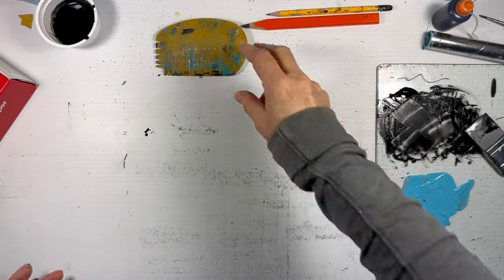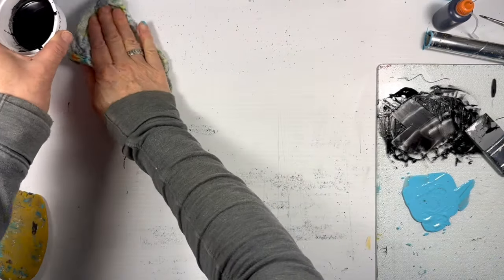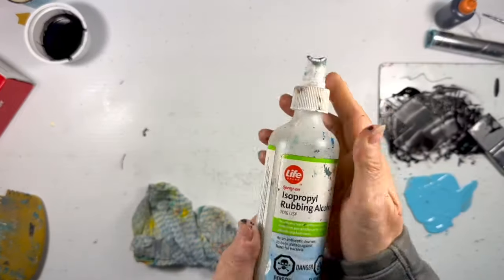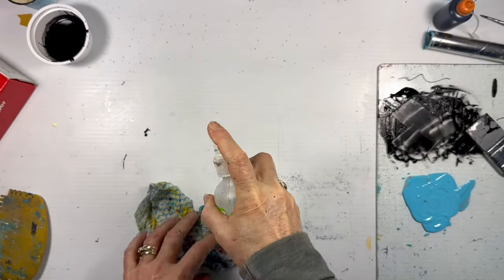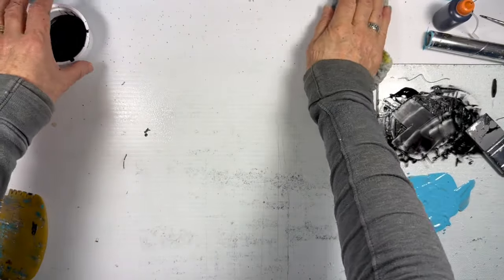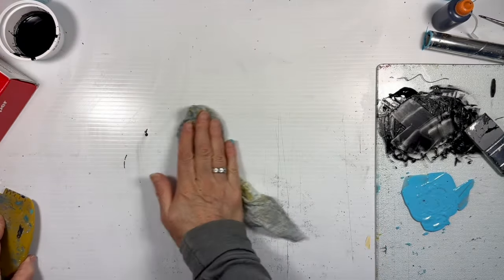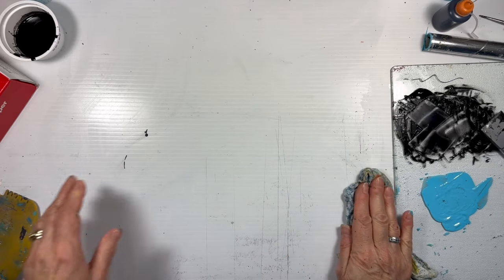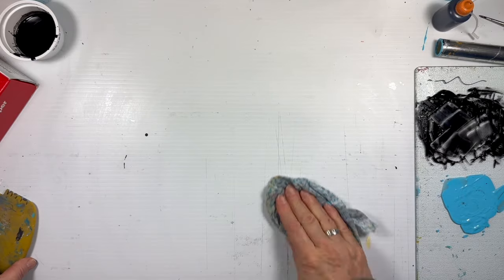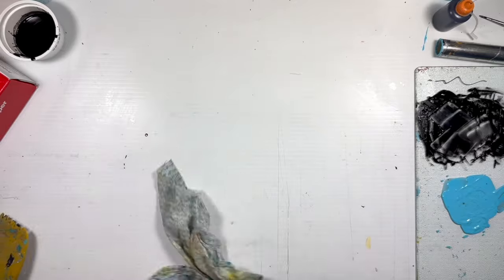Now that those pieces are dry, I'm just going to have a quick wipe up of the spatters. I always use a little bit of isopropyl alcohol - it usually helps. This is a plastic surface, not a Tim Holtz background mat. I like it just to be plain white.